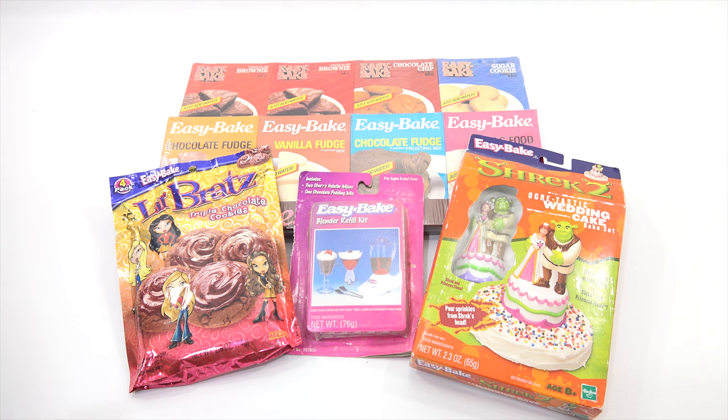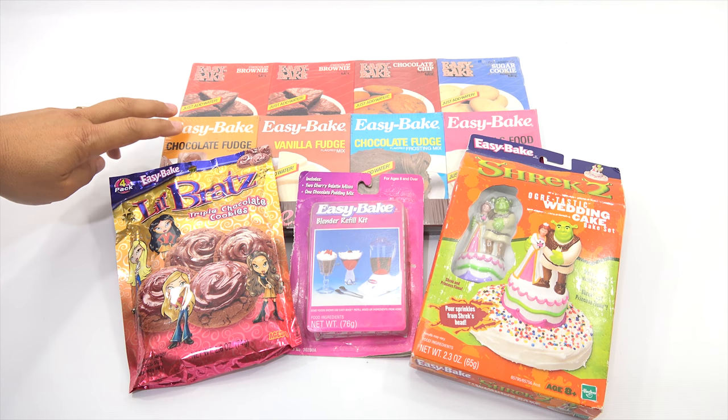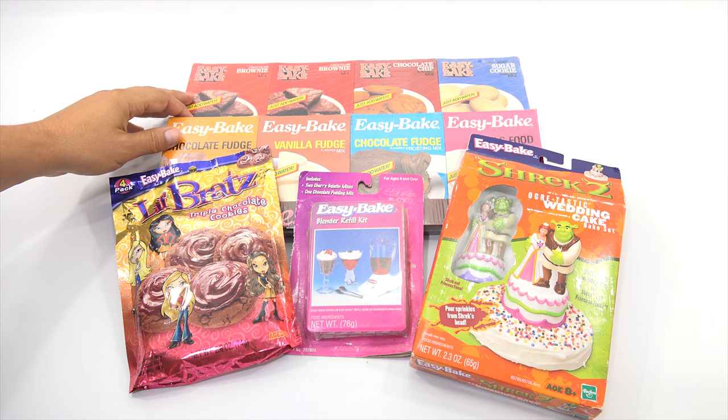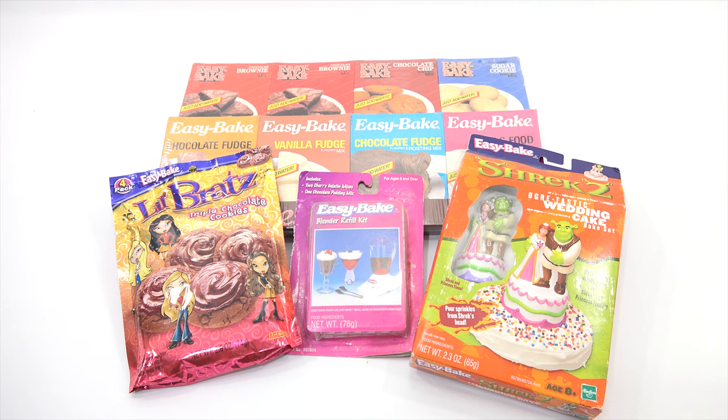I'm going to grab some of my Easy Bake ovens and go through some of the mixes that you still have not seen on video. I have a bunch of these older ones and I've always shied away from making them, thinking you can't get them anymore. But I think it might be fun for everybody to see, because there are ones in here I have not even made in any of the ovens. Now if you're not familiar with Lucky Penny Shop, I've done every single oven that Easy Bake ever made throughout its history in pretty much chronological order.